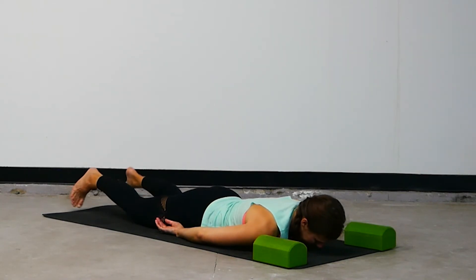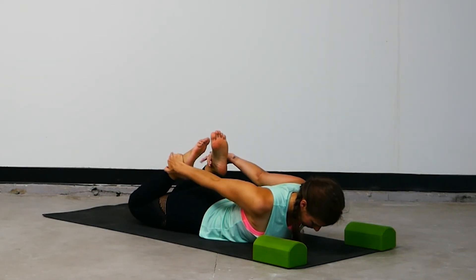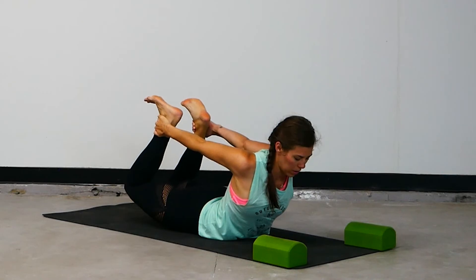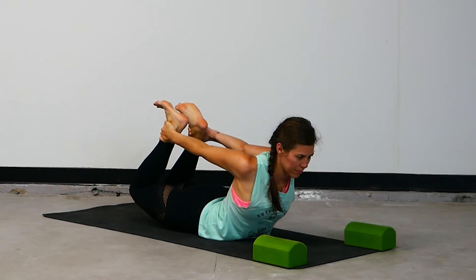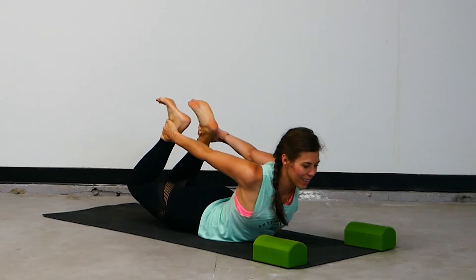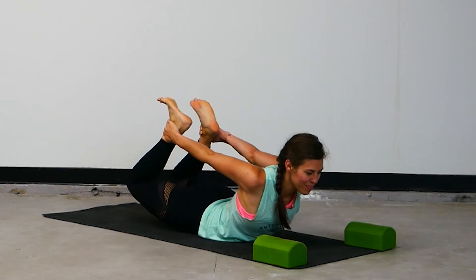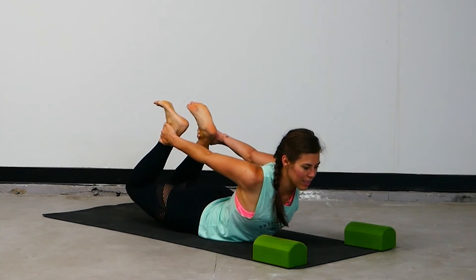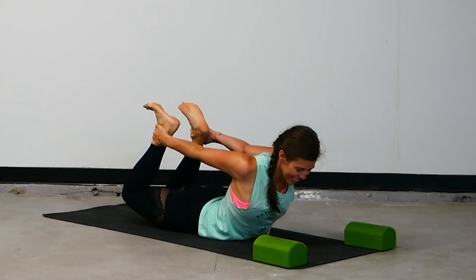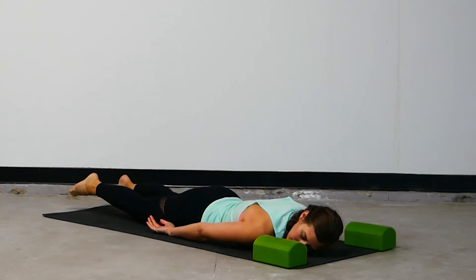Bend both knees, reach around for both ankles and kick your feet into your hands. Flex the toes back towards the knee. Energetically squeeze the knees towards each other — they don't need to touch. Think of that person, send them your love, let them feel it. Last three... two more... you got it, last one. Breathe it in and let it go. Gaze in the opposite direction, release it all.